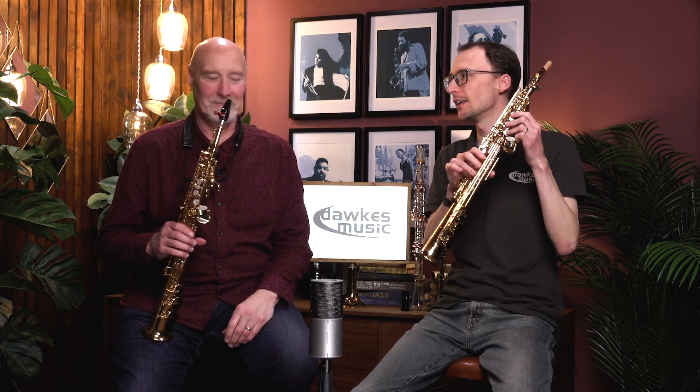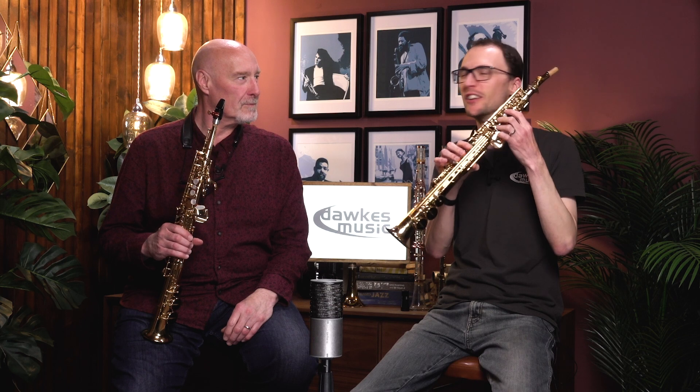Hello everybody, and welcome to this video of myself and the Soprano King, Mr. Simon Bates. You may recognize him for videos such as Curved vs Straight Soprano. But we are here to talk today about the two professional Yamaha soprano saxophones. These are the nuts, right?